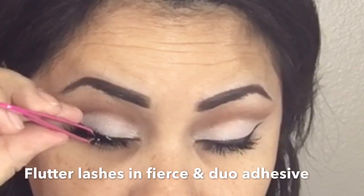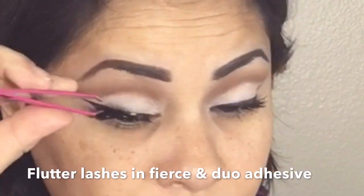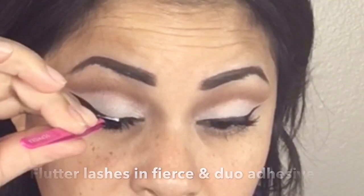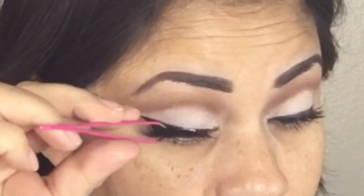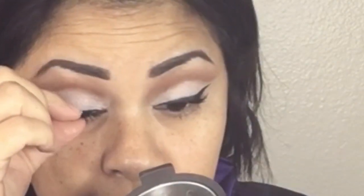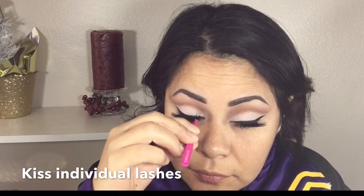For falsies I'm going in with the Flutter Lashes in Fierce with my Duo adhesive. When I apply the adhesive I like to wait about 30 seconds before I start applying them, and I try to put them as close to the root as possible. My falsies look great but in my inner corner I feel like it's missing a little more lash, so I'm going to be applying some individual lashes just in the inner corner.